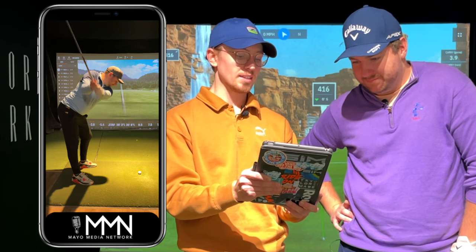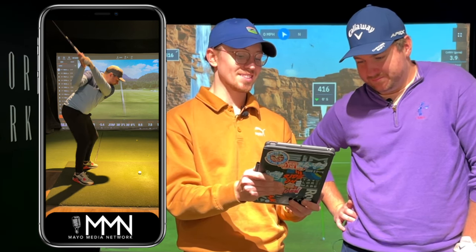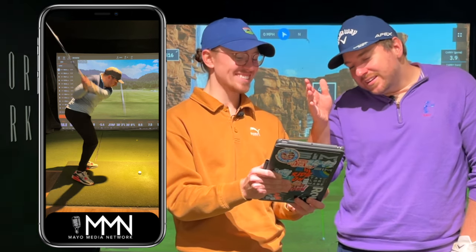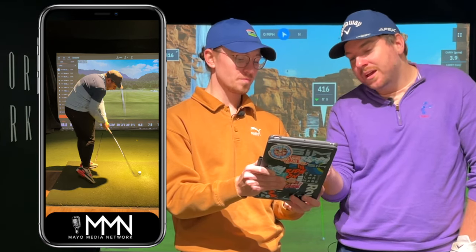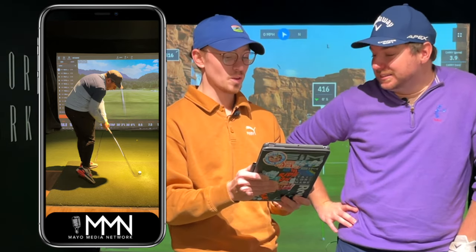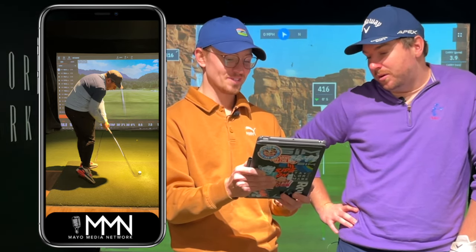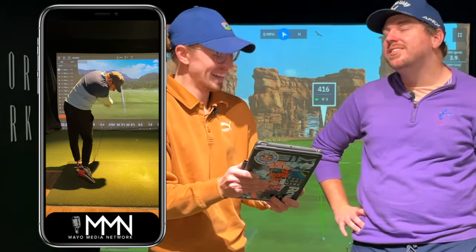Main focus — see that lead knee kind of driving towards the ball? You see the trail one? If that was straight, which is what I've been working on, or straighter, and as I come down, my hands and arms get in such a good position right before the ball. They do. But then it's just after the ball — right there.